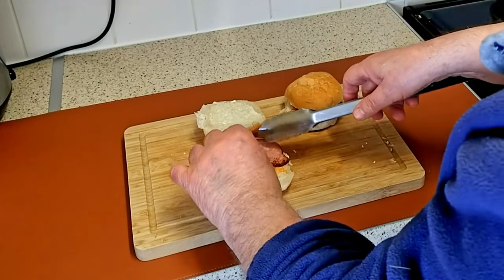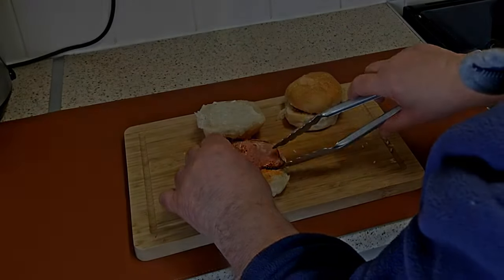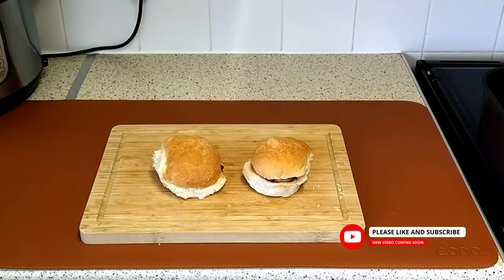And there you have it folks — two delicious bacon rolls, all within 10 minutes and the minimum of fuss. Absolutely delicious! Thanks very much for watching. Please like and subscribe.